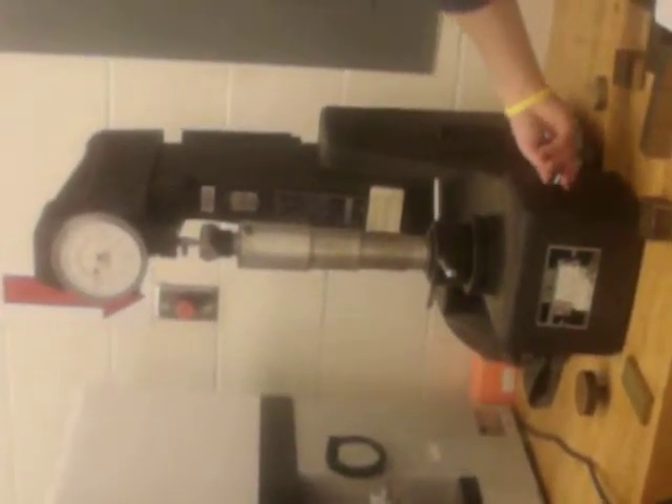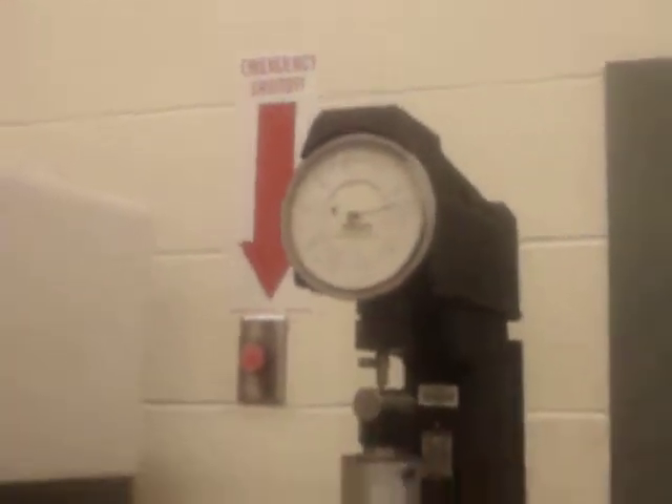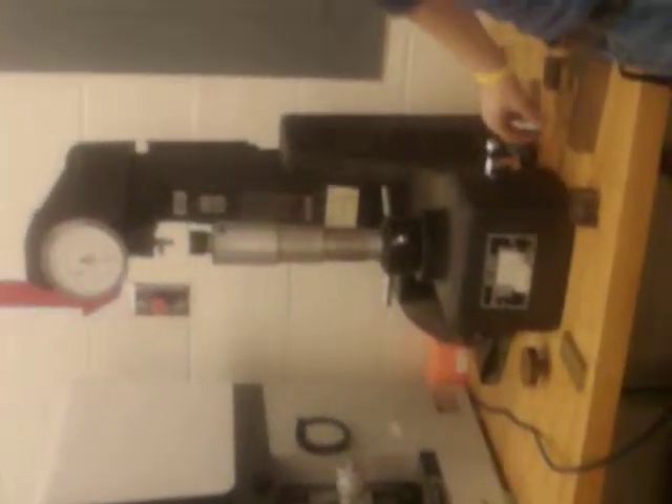The needle. And then flip it back. And then, that's your reading. And then, you loosen this up, take it off, and then you test it.